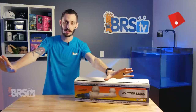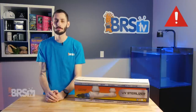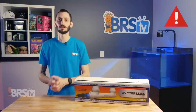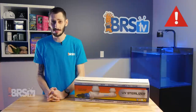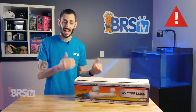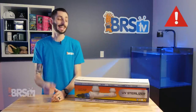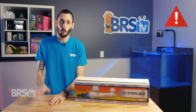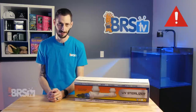Before we assemble this sterilizer, a word of caution. UV rays from UV sterilizers can be very harmful to your eyes and skin. You should never plug in the UV sterilizer before you have fully assembled it and installed it on your system. You do not under any circumstances want to look directly at the UV bulb when it's on. The only safe way to check if the UV bulb is working is through that little window at the top of the UV sterilizer. It's really important to remember that this is designed to destroy things. Be safe.